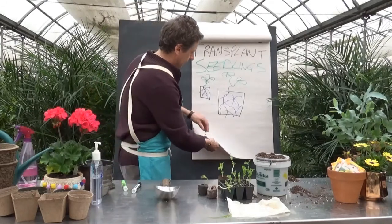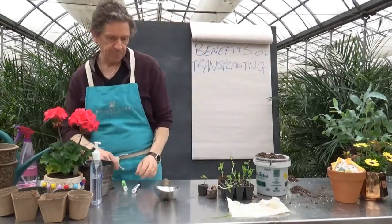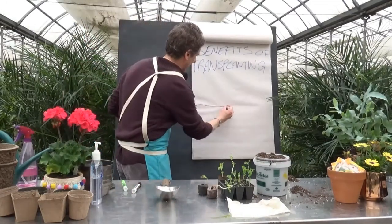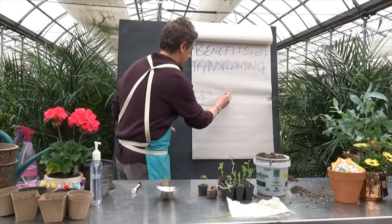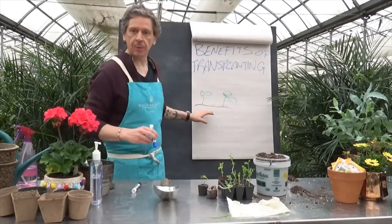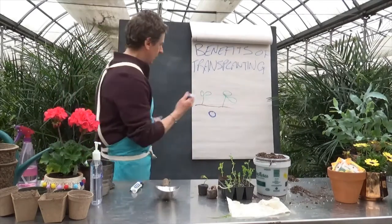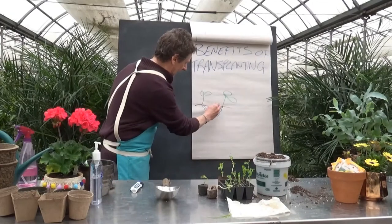Now quickly, what are the benefits of transplanting? As I just showed you, we're allowing those roots to grow in that pot and fill out, forming their own independent root system. If we go straight outside to our garden and plant a couple of seedlings close together, they're going to put out their roots. Depending on where the moisture is and how the soil is, maybe one area is an ideal spot — so the adventitious roots from both plants find that same spot.